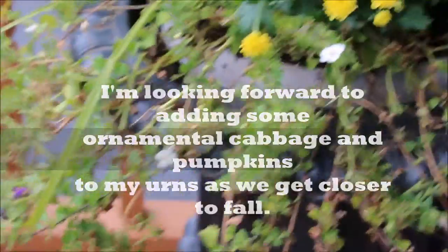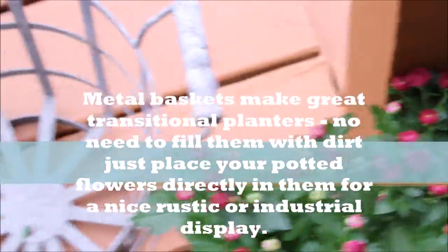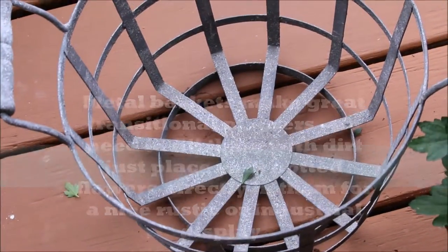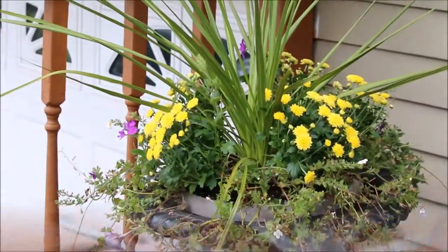I also have another tip — I have two of the purple mums left. I always buy baskets when I see them on sale at Michael's, Hobby Lobby, or Joann Fabrics, and I'm just going to place those in there. I'll sweep this up and then show you the end result for everything all together.